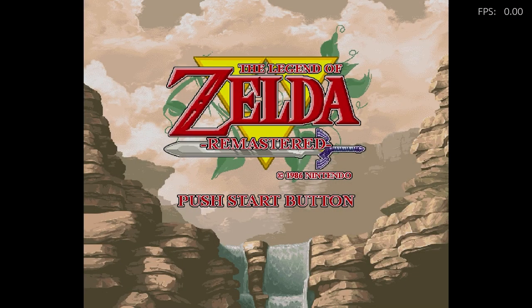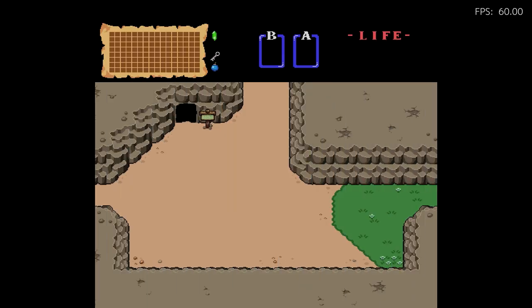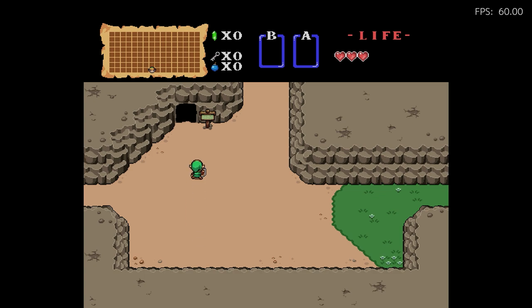Here's another one: Legend of Zelda Remastered. This is for the NES, believe it or not. Visually it looks like it's playing on Game Boy Advance. It's got updated music and updated visuals — this does not look like NES at all, it looks like a GBA game, but it is the original NES Zelda.